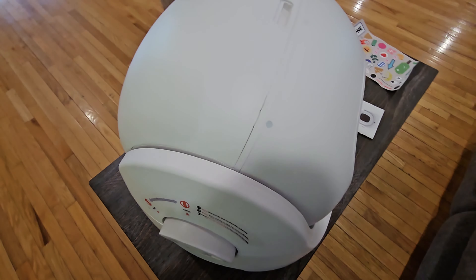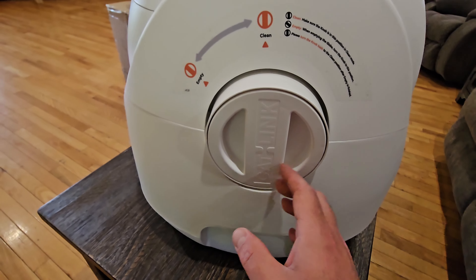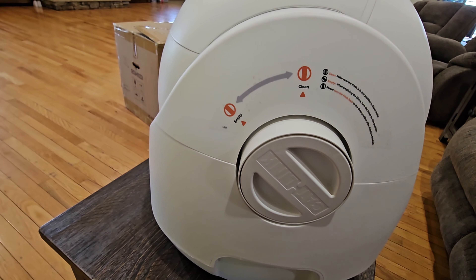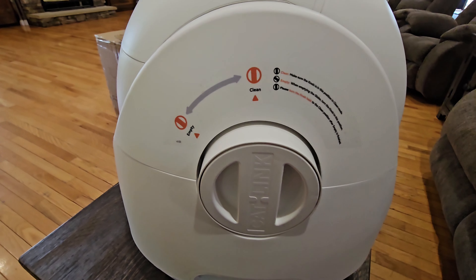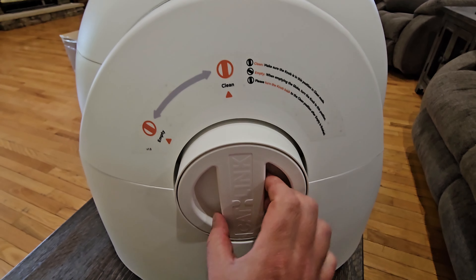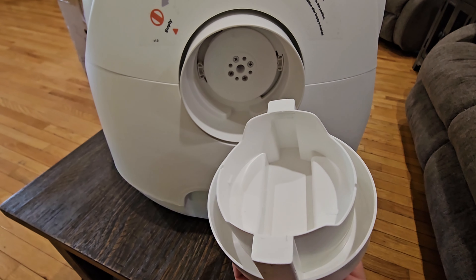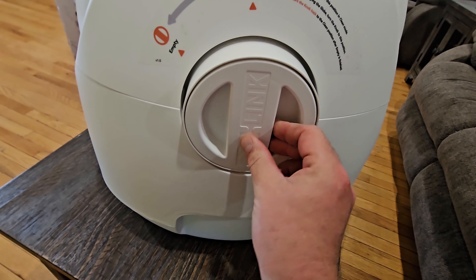Over on this side there's also a knob. If you turn it this way, that allows you to empty it; keep it the other way and it'll just clean. By pulling this out, this is also where you put in the gel that helps deodorize it, which we'll be doing in just a second once we get it plugged up.